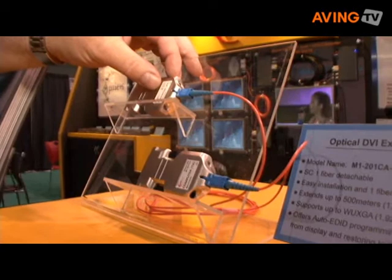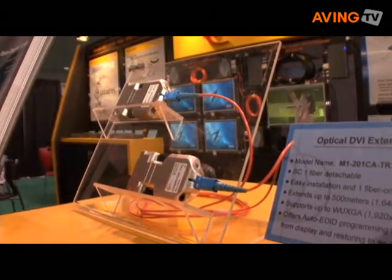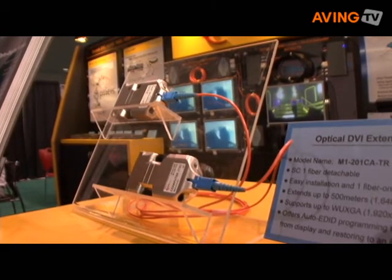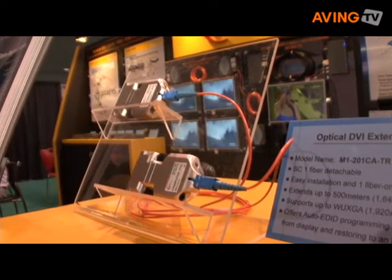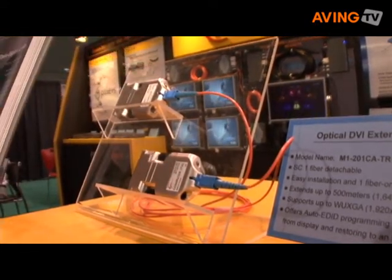We are just developing it now for production. It uses a single fiber to send what now takes four fibers. This will provide an easier installation and more cost benefit to the customer when we start shipping it in the fall.